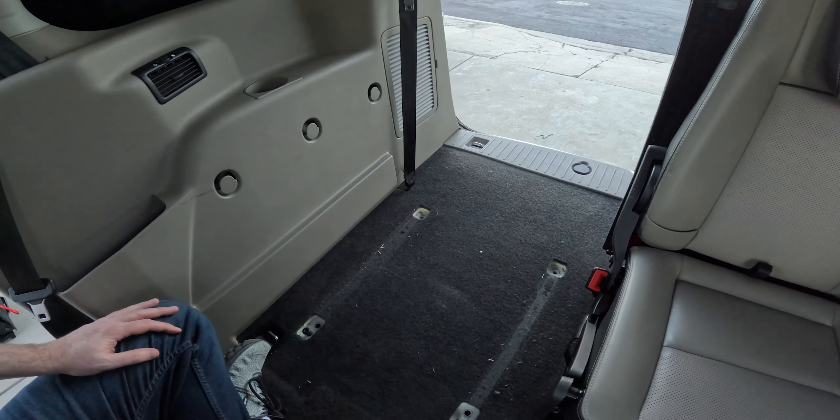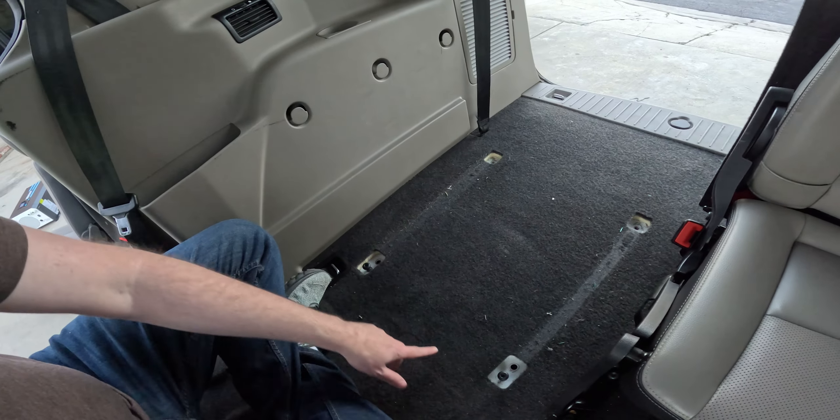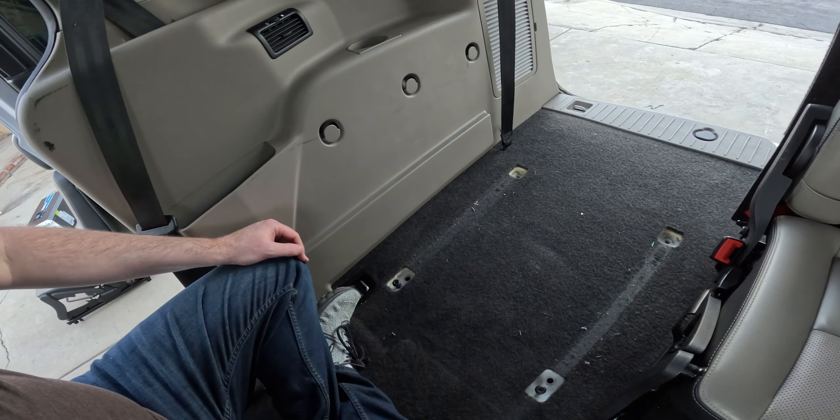That came out super easy. I am very pleased. I'm actually going to put the screws back in for now so I don't lose them. I'm thinking that I might use the rails from the seat to maybe mount the board that I was going to put the charger and the batteries on. Maybe I can rig something up so that that board sits on the rails, and then I can kind of slide it back and forth, like pull it out and work on it.